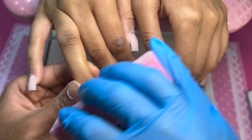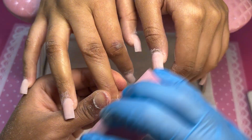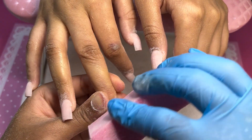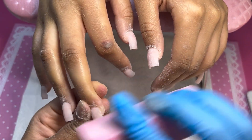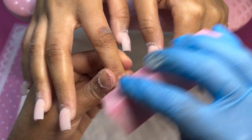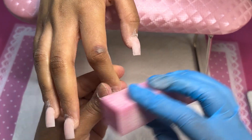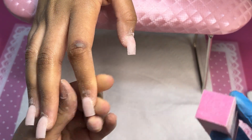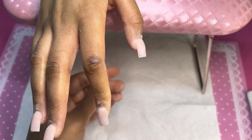All right you guys, so moving on I'm gonna buff out all those fine lines that I put on the nails with that 80-grit file. An 80-grit file leaves a lot of marks on the nail, so it's very important to buff out your nails after you're done filing because you don't want a scratchy-looking application. Smooth it out, buff it, leave it alone.